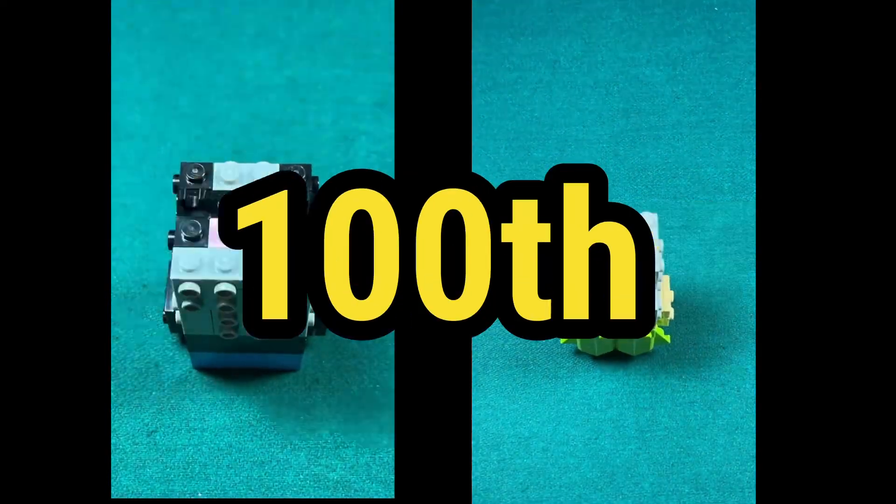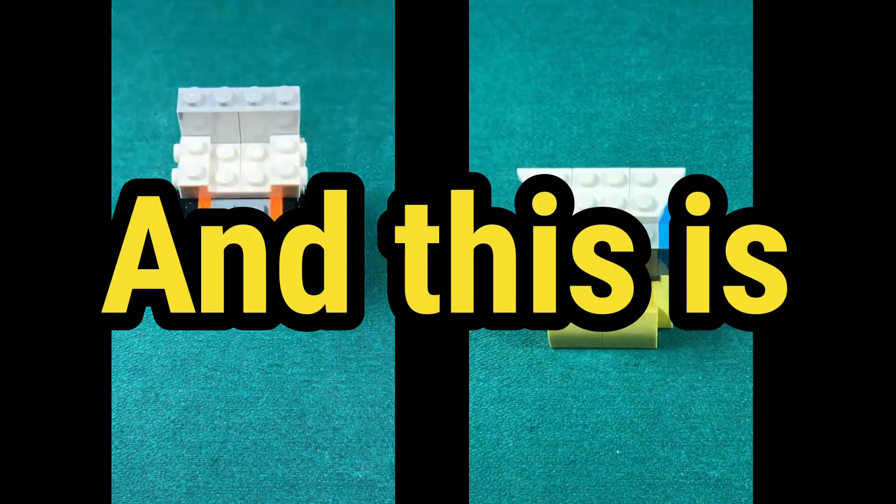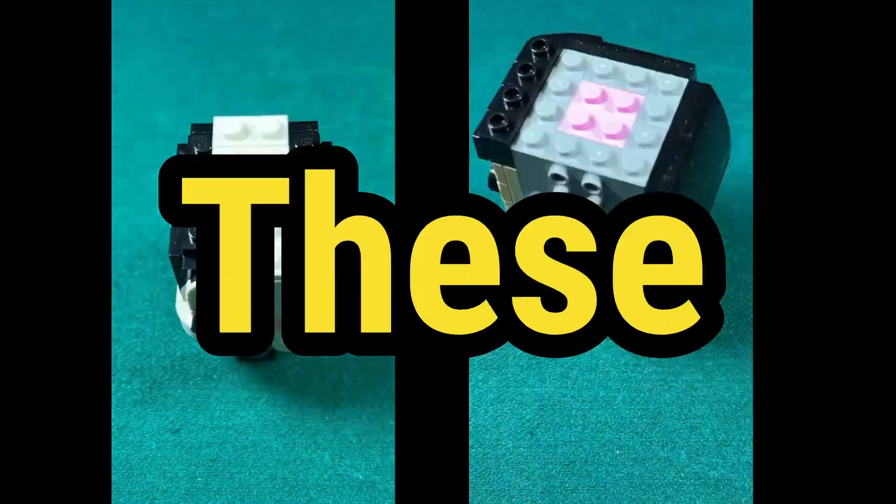I just finished building the Disney 100 Celebration Brickheadz. Here is what I like and what I don't like about these Brickheadz.